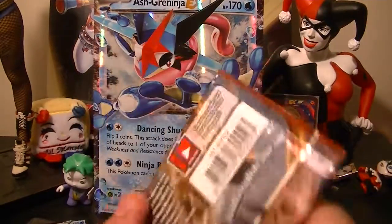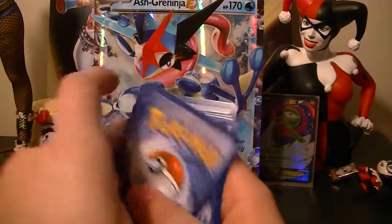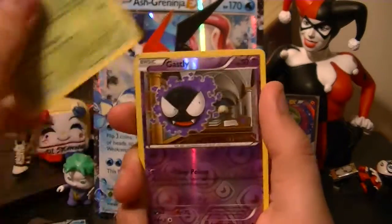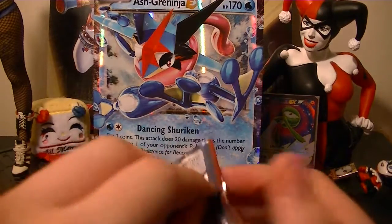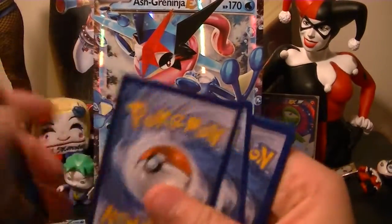Alright, next we have another Pokemon Breakthrough pack — Breakthrough is the first time BREAKs happened, and then BREAKs didn't stay for very long unfortunately. I can just show the codes now. Hopefully we get something nice.